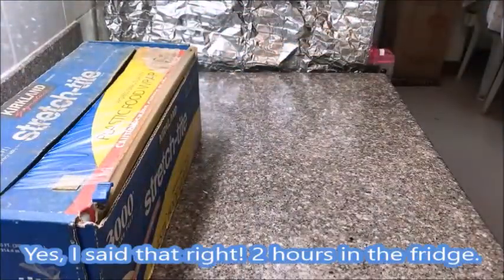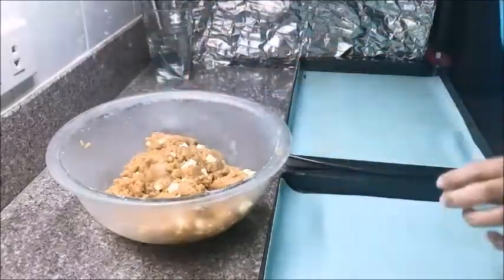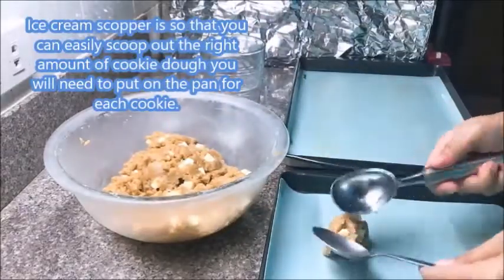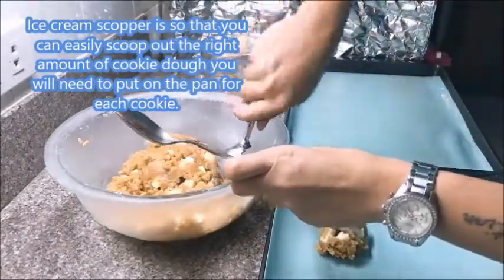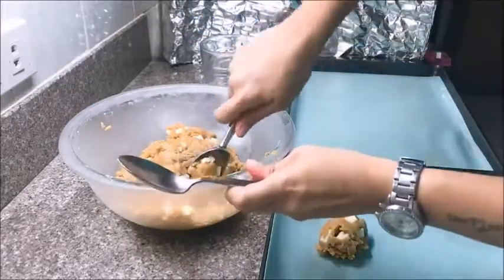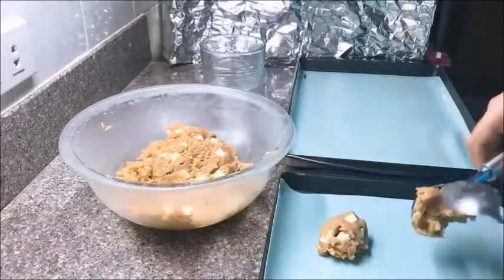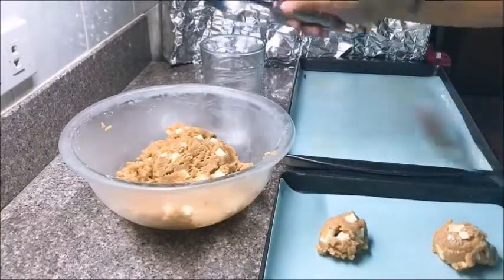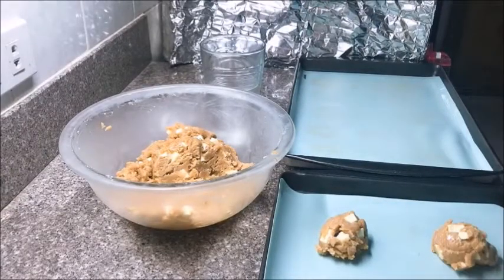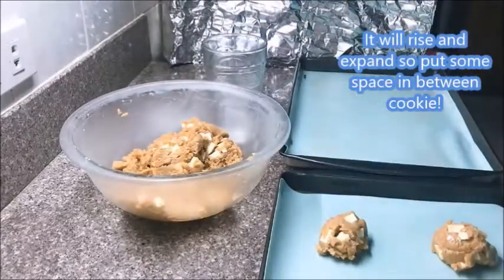Now that it's been two hours, bring out the cookie dough. Get a glass of water with an ice cream scooper and a spoon, and scoop out a portion of the cookie dough onto the pan. Make sure you have the silicone mat down so you can slide off the cookies easily when baked. For a pan like this, you should get about six cookies — space them at least two to three inches apart because the cookie will rise and expand.